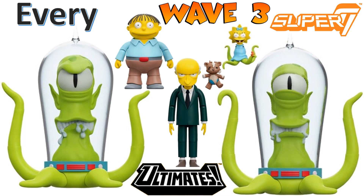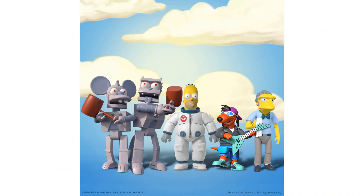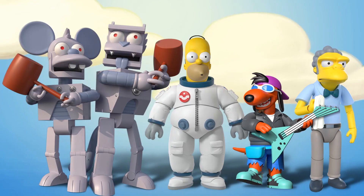Mr. Moto — Super 7 Ultimates for the Simpsons! I cannot believe they're jumping all over the place with these ultimate figures, and they have now jumped into the Simpsons. There's a huge catalog of stuff they can do. They've started off with some very interesting ones, so let's get into that. There are five figures in this first Ultimates wave.